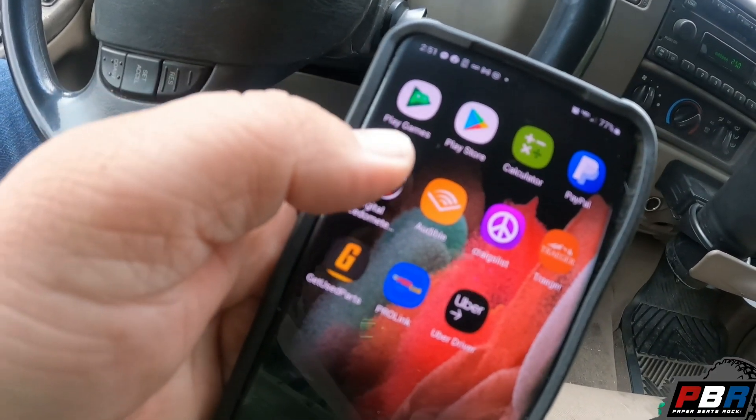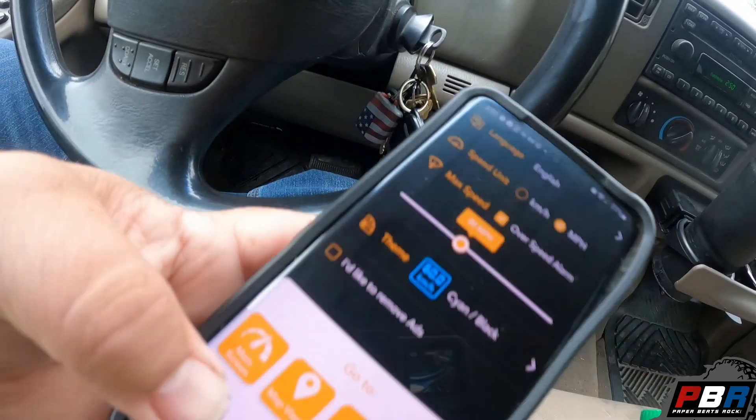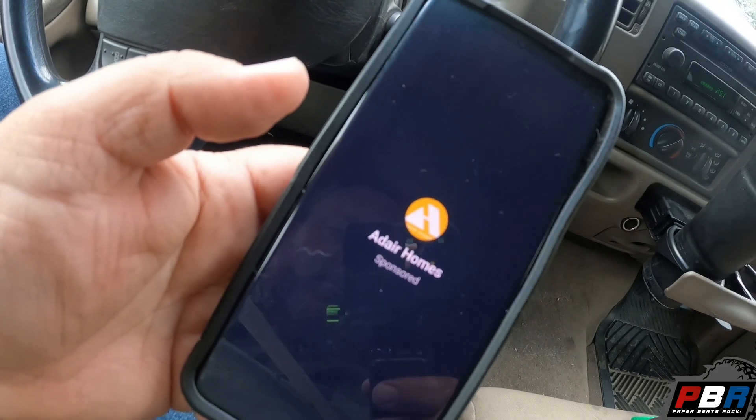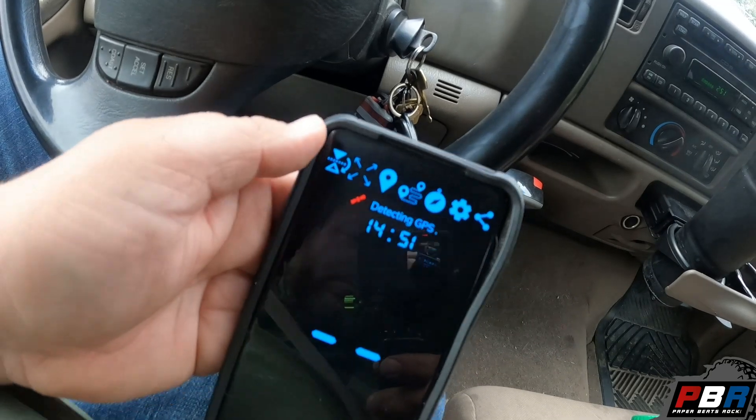So number one annoying thing is I have to use a GPS speedometer. My speedometer is like 20-plus miles per hour off — it's just bad. I downloaded this free app off Amazon; it has a commercial come up every now and then but it's not bad. I end up using it to record my speed. I usually have it mounted up where the GoPro is right now so I can see what speed I'm doing.